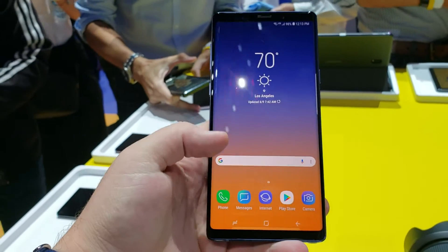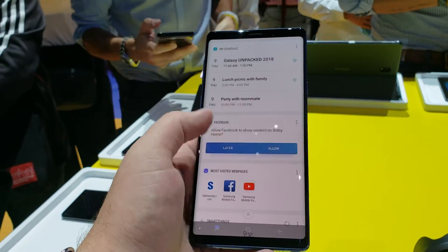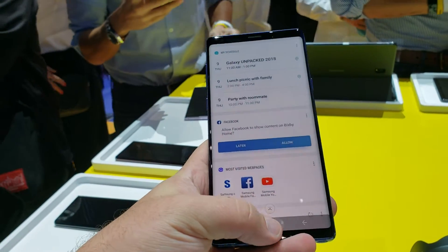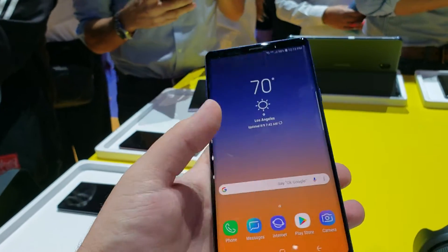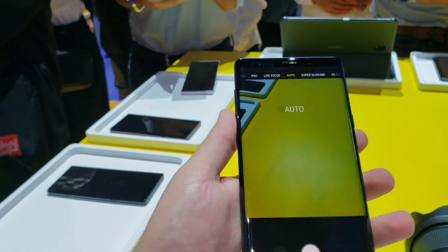I'm going to operate this left-handed. As you can see, that's Bixby. And we've got the camera over here. Launch that.